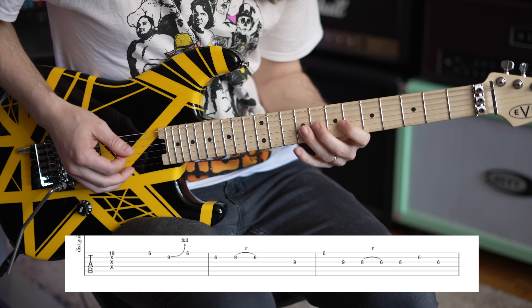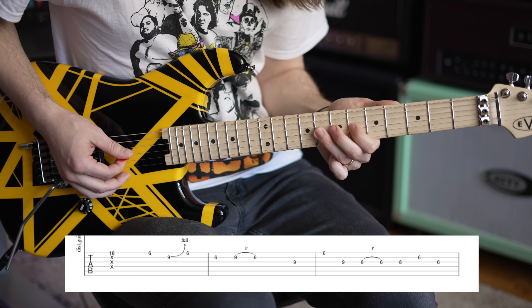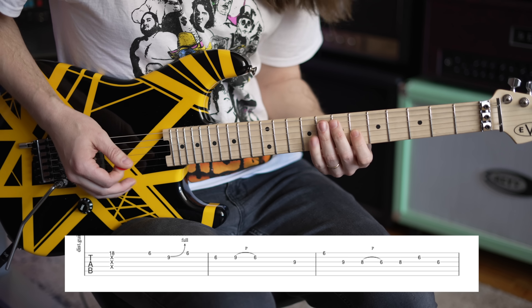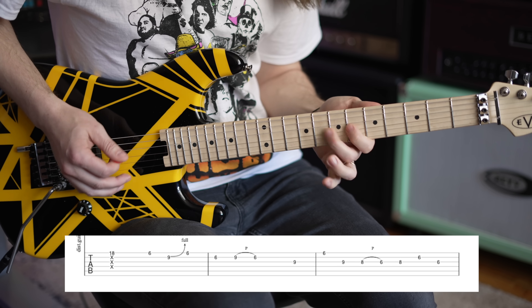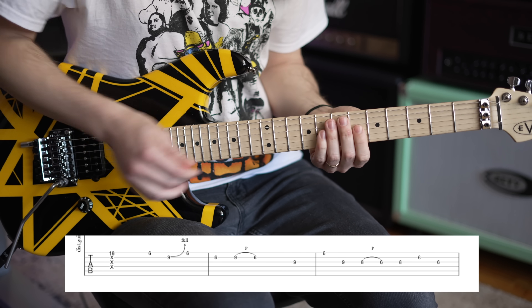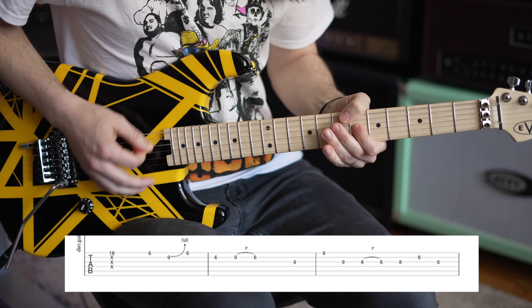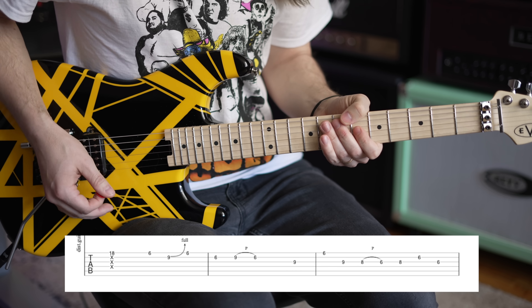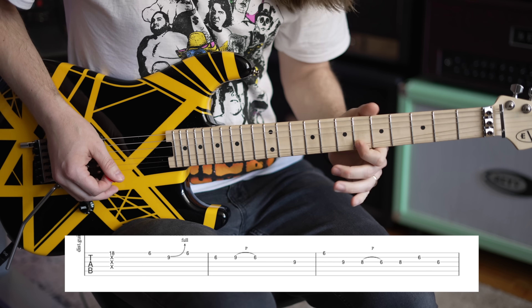That right there on its own is a cool lick. Then he just spices it up a little bit more, going straight down the blues scale: 9th fret to 8th fret on the G, and then to the 6th fret. He's picking the first two and pulling off that last one, though you could pull them all off if you wanted. Then you go back to the 8th fret on the G and roll your finger again up a set of strings — 6th fret on the B and 6th fret on the G — with aggressive vibrato.